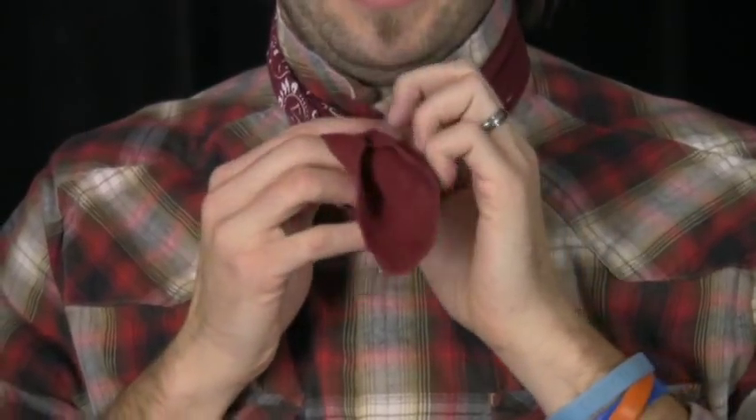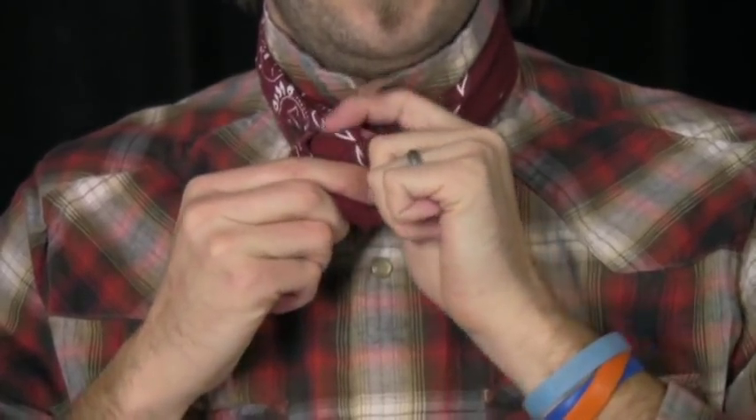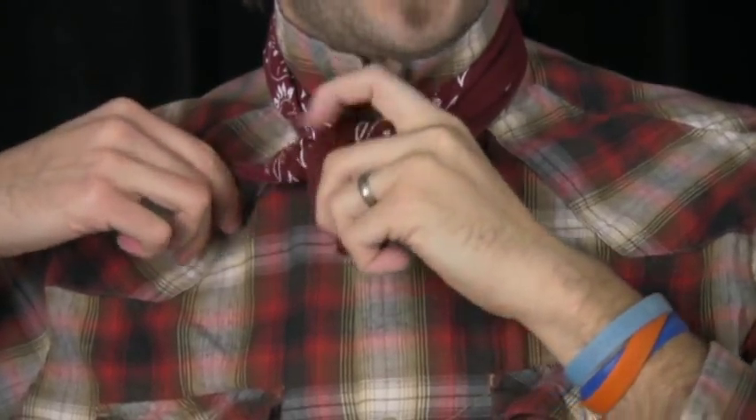Once again put your right hand over your left, pull it up through that little loop you just made, and then make sure it kind of stays off to the side.